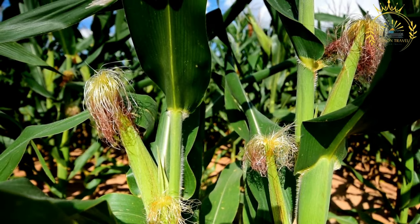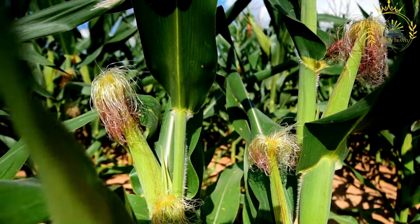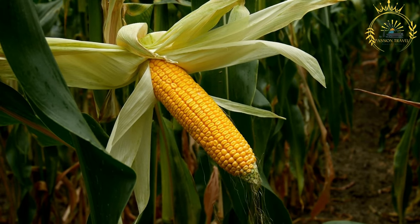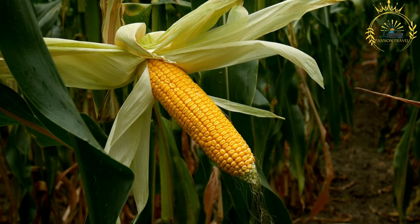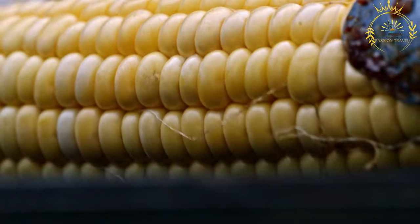Instructions: Prepare the corn by husking it and removing the silk threads, leaving the corn cobs clean. Preheat the grill or open flame — whether a barbecue grill, gas stove, charcoal grill, or open fire — to medium-high heat. If you like, you can brush the corn with a little cooking oil to help prevent sticking and add a bit of flavor.